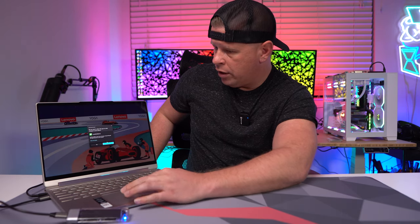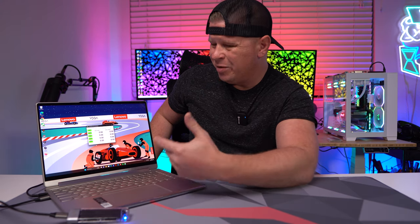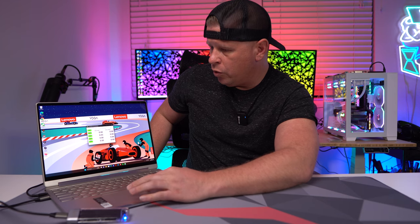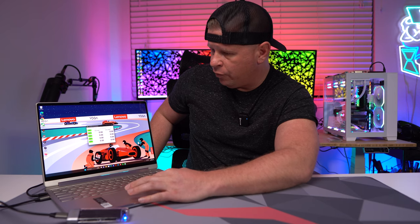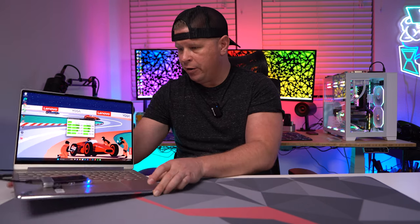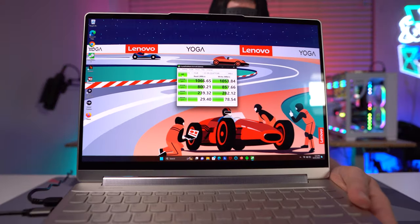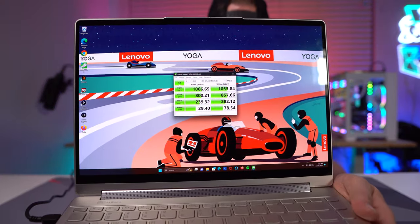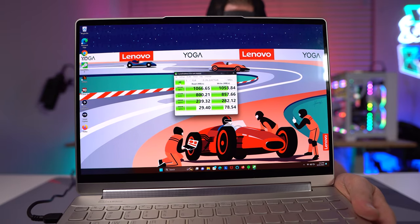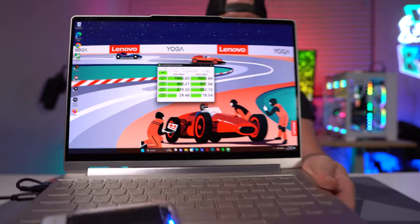I'm using CrystalDiskMark, which is pretty standard testing software for portable drives. Our test has completed, and as you can see we have over 1000 megabytes a second both read and write on this drive, which is definitely nice.